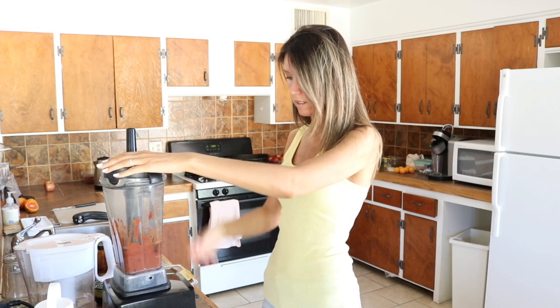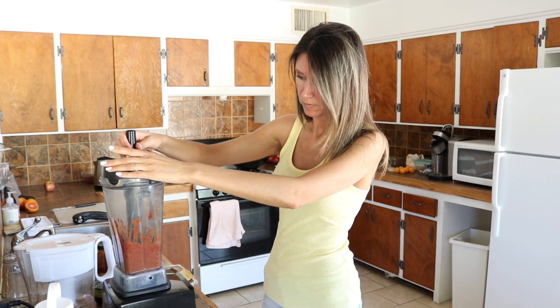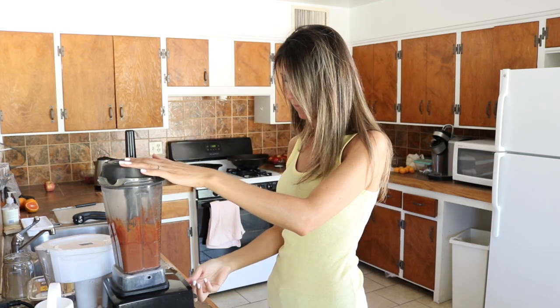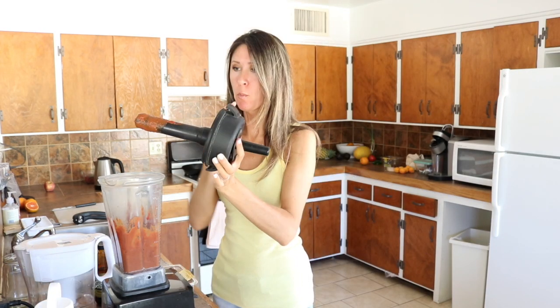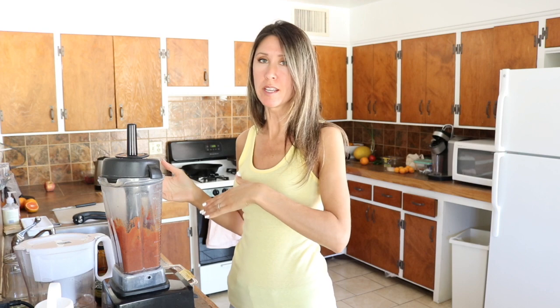Let's see how that is. Ooh, that's good. Wow. That is killer. But it is a thick barbecue sauce, so if you wanted it thinner, you just add a little warm water. Or if you're doing the date syrup, that's going to be syrupy already.